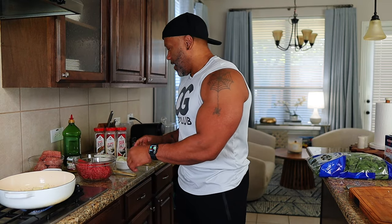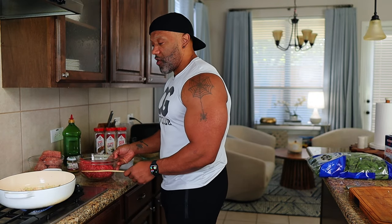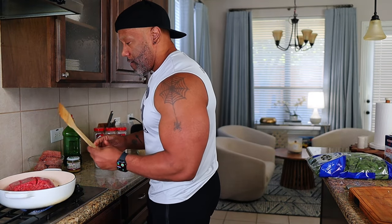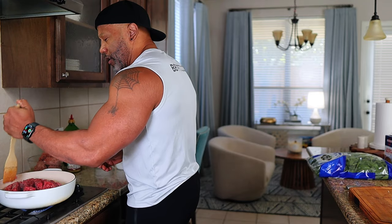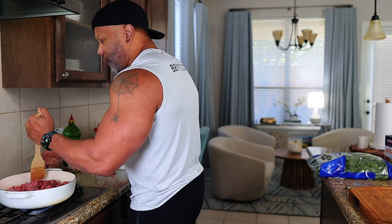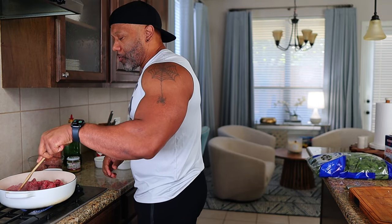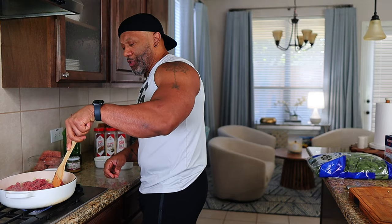Everything is getting sautéed, getting a nice brown coat. Now it's ready — I'm going to go ahead and dump my beef in there. Real simple. Start chopping up that beef. This is two pounds of ground beef — a lot of protein. Great for testosterone, great for building muscle, great for overall health. I'm going to chop it up real nice, cut the heat down just a little bit, and let it do its thing.